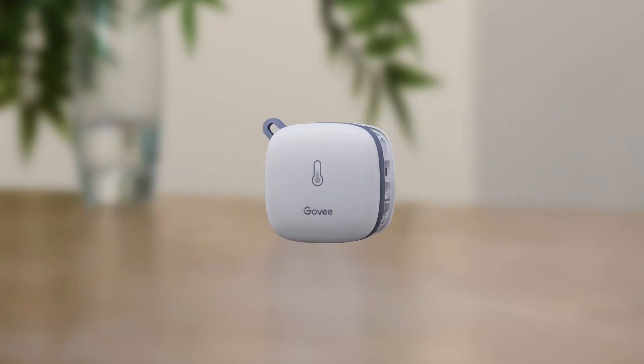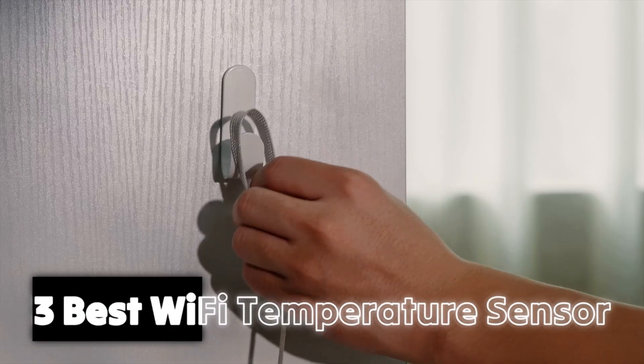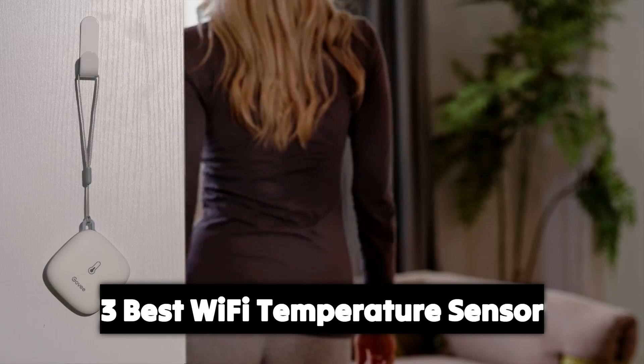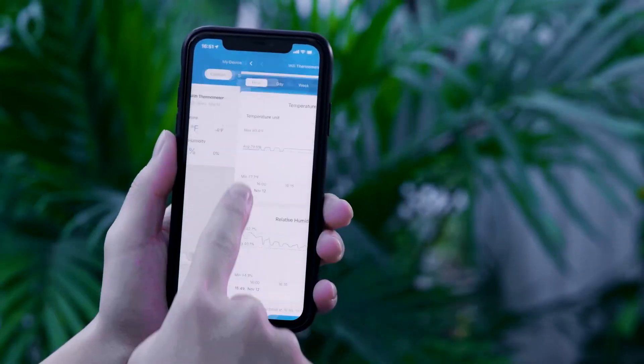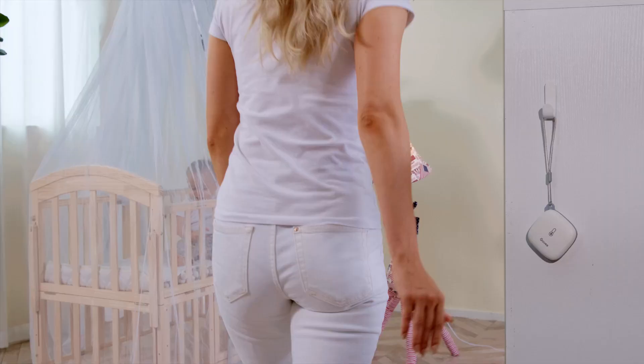Today, we're diving into the world of smart home tech with our top three best Wi-Fi temperature sensors. Whether you're looking to keep your home cozy or monitor your environment remotely, these gadgets have you covered.